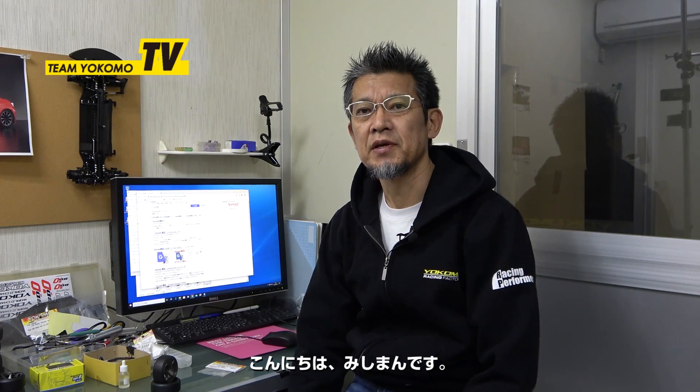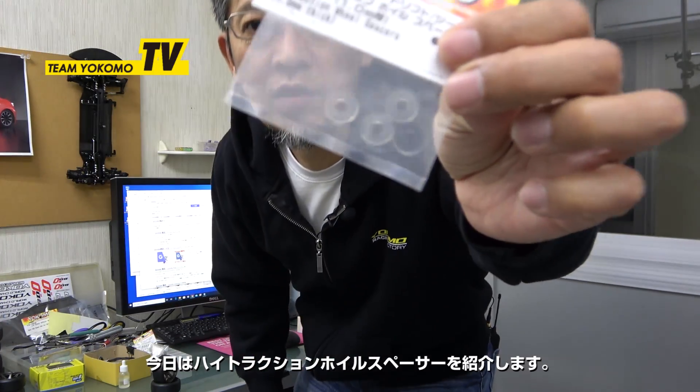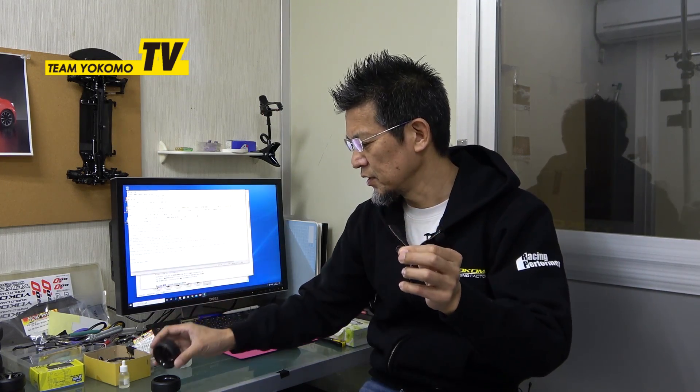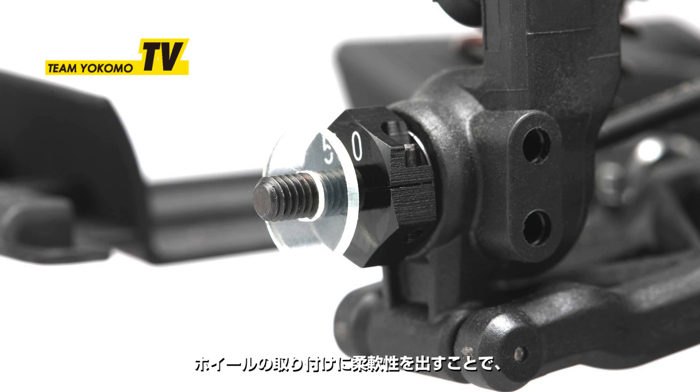Hi, this is Mishi. I want to show you today high traction wheel spacers. It is used between the hex hub and wheels. The hardness is softer than plastic, harder than rubber, and by adding flexibility to the mounting of wheels.